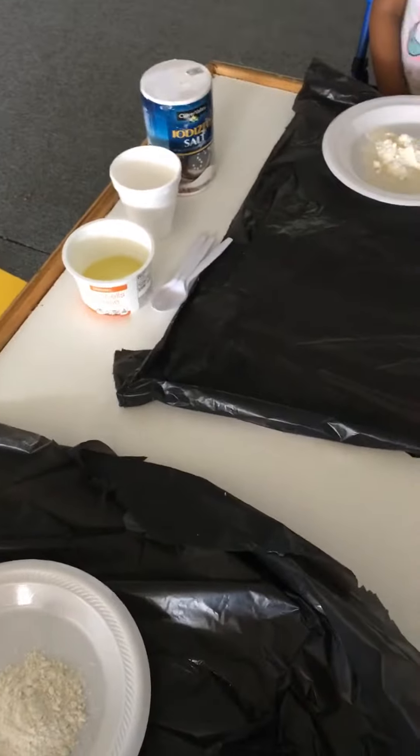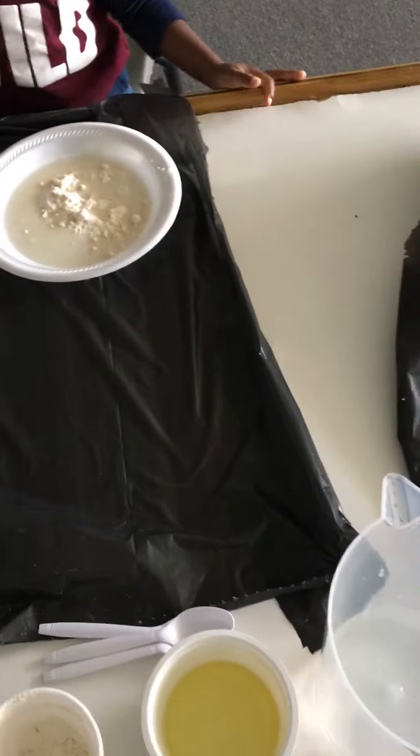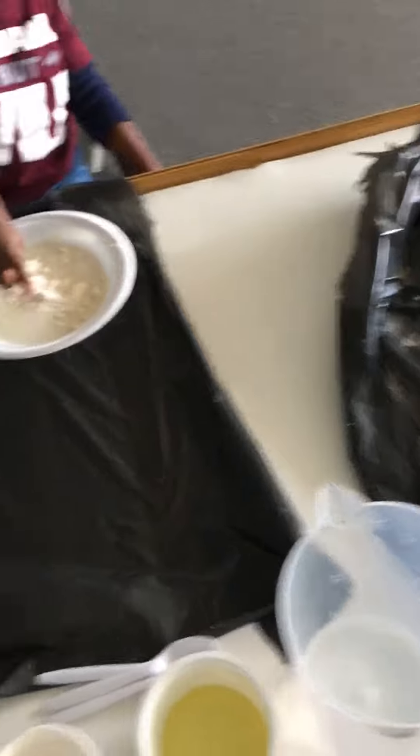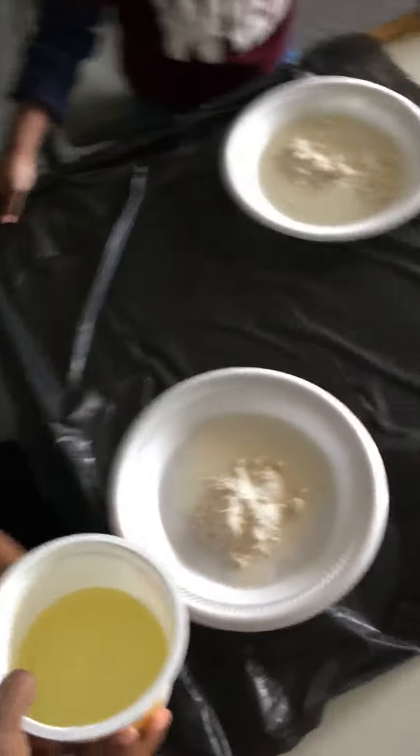You made a mess. Remember, that's why we put our bags down so it'll be easy for us to clean up. So we have what on our plates? Water and flour. So now what do we need? Oil. Oil — we poured it in this container but it's oil.